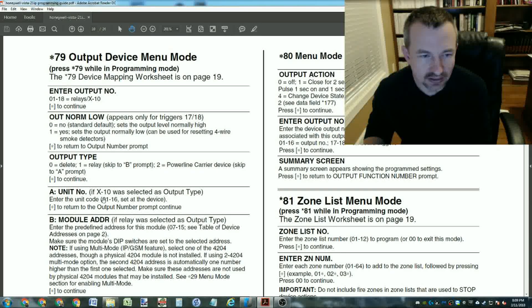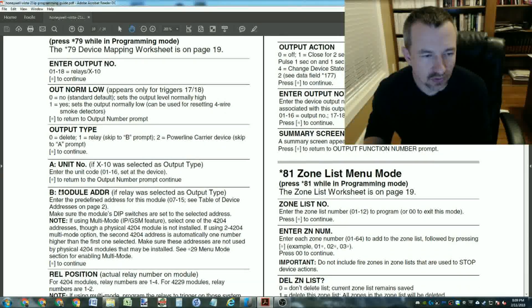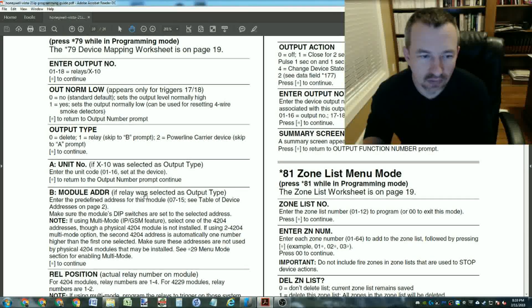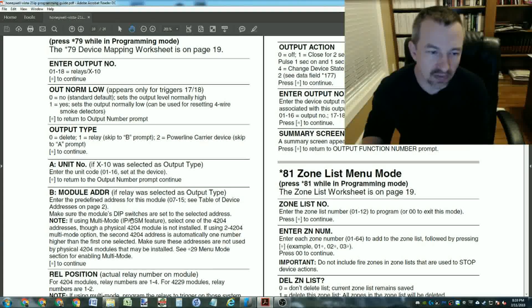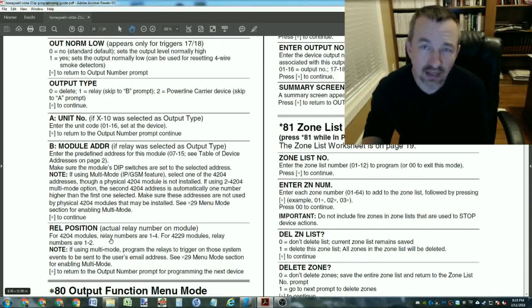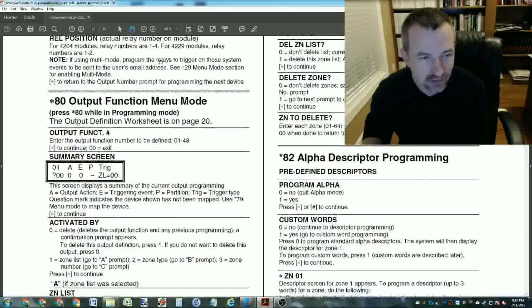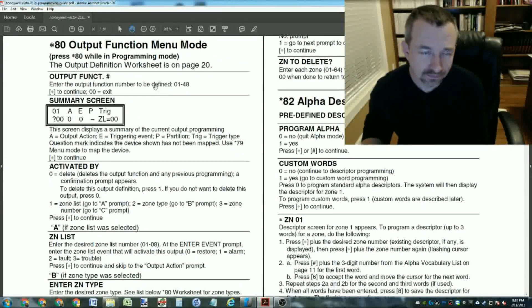For the unit number you put the X10 unit number between 01 and 16. For a relay you put the module address. I have two zone expander modules - each one increases your zones by 8 and outputs by 2, giving me four relay outputs total. You put the module address and relay position (1 or 2). Once you create the output devices I created two - then you have to set up output functions.